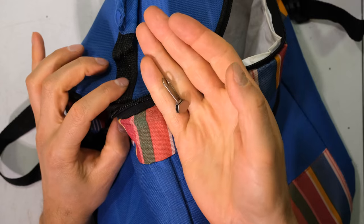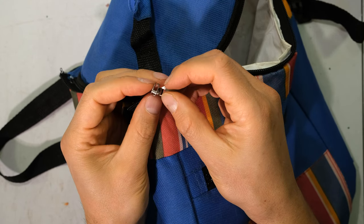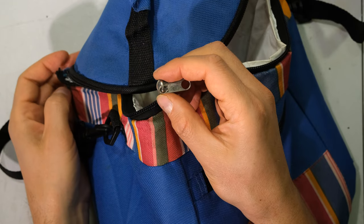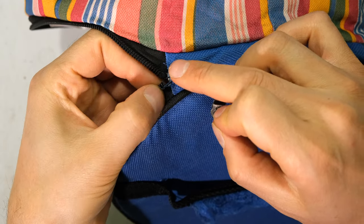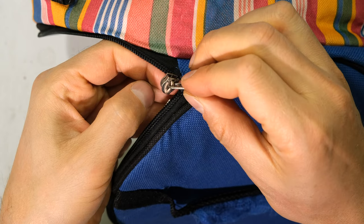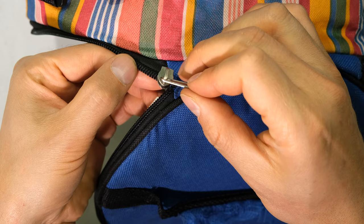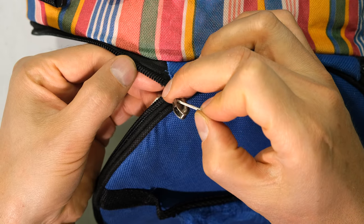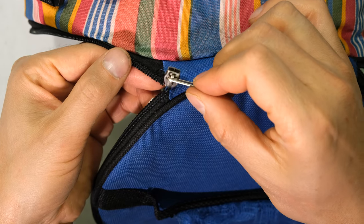I have this old cooler bag and unfortunately the puller has come off so the zip is no longer working. Over here the tape has become unstitched from the bag and that is why the puller had come off. I'm going to demonstrate how to get this puller back onto the tape and get the teeth to engage again so the puller must not fall off like it has.